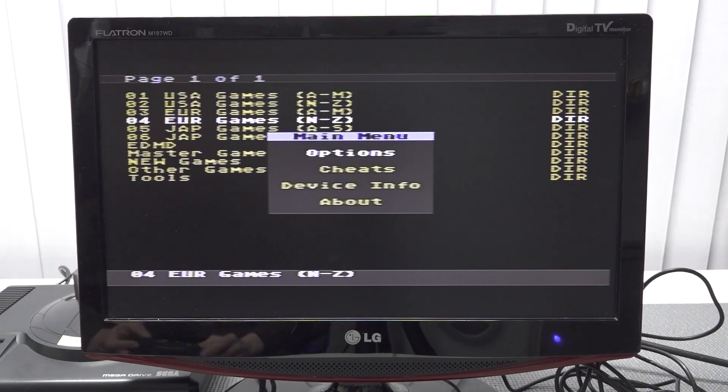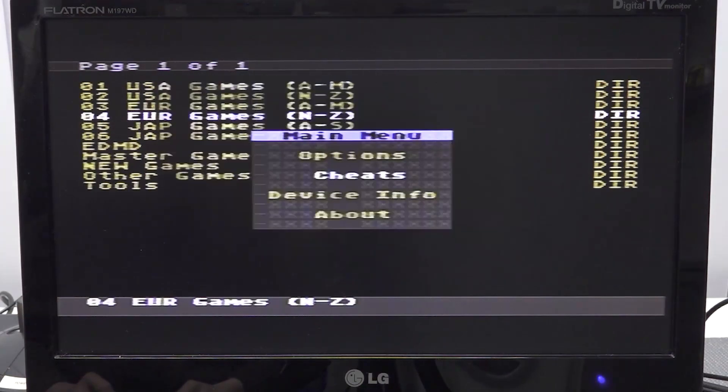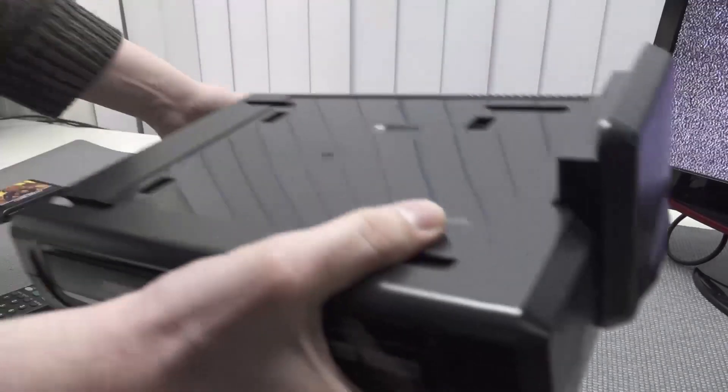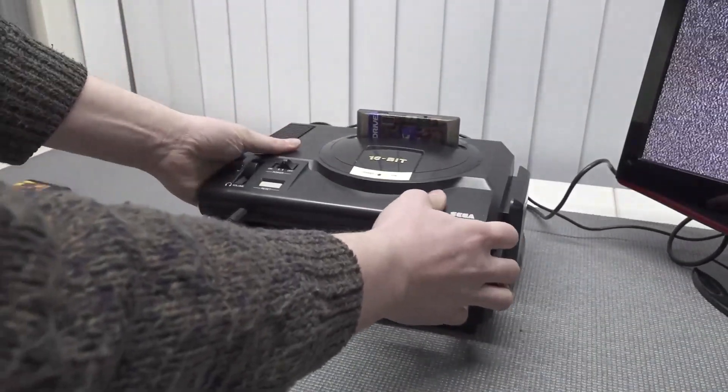You can also press the C button on the controller to get the options menu. In there we have the game region, the Mega Key, the SRAM backup, and we can reset to the game — you can turn it on and off — plus the cheat option and device info. Looking at all of this, it's nothing really fancy. They say this is the new version, and maybe it is, but when you look at the features it's quite limited, especially when it comes to loading times. But when you look at the Sega CD, we're going to get even more awesome features.